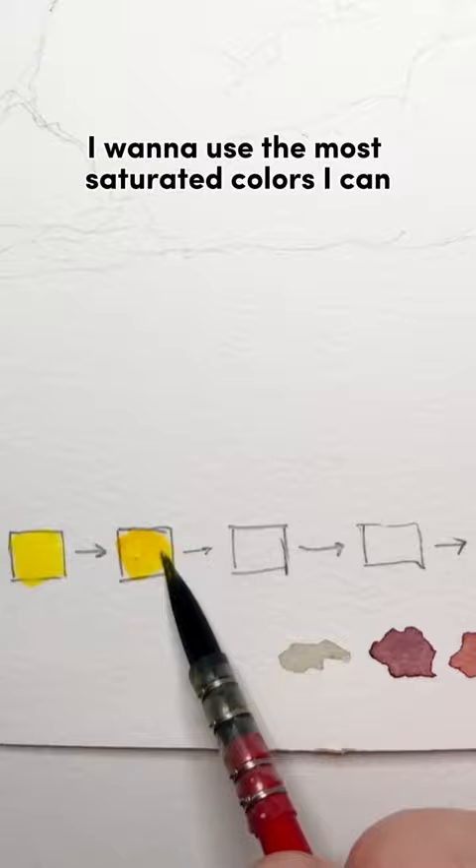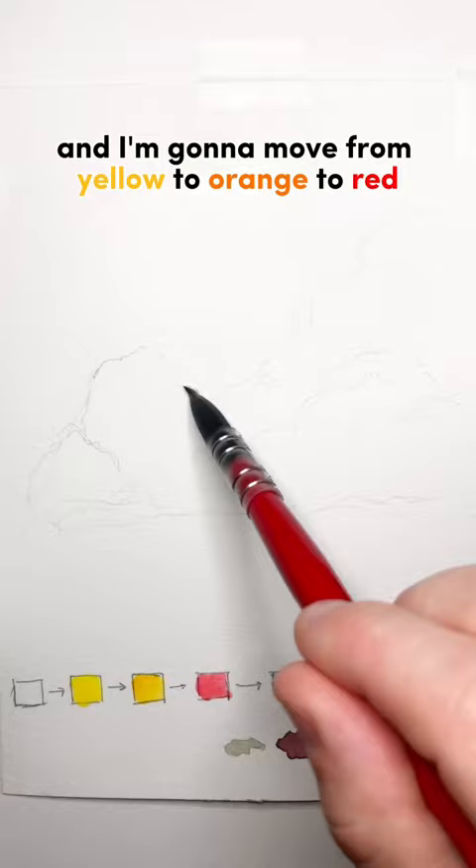Let's paint the brightest clouds possible. I want to use the most saturated colors I can, so I'm pulling them right out of the pan. I'm going to move from yellow to orange to red to a light blue and then to a dark blue.